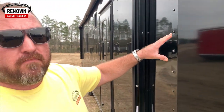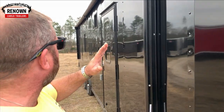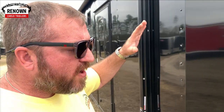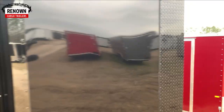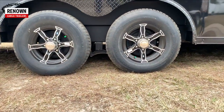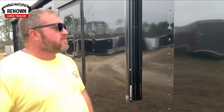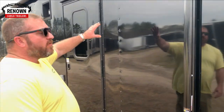Your metal on this trailer looks like it is .040 black metal semi-screwless exterior. It causes the metal to lay flat and look smooth, so you're not looking real wavy going down the road. It's also got a blackout package — when you do the special, all your diamond plate is done in black, you get your alloy wheels, your aluminum sidewall vents, and when you put those alloy wheels on it, it really dresses up the trailer.